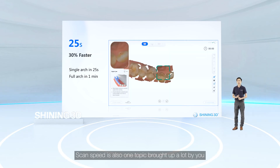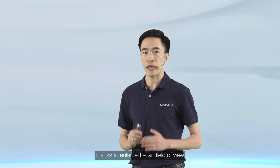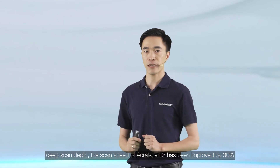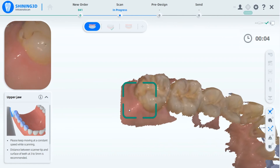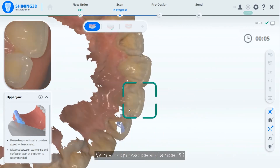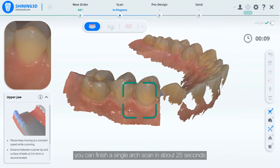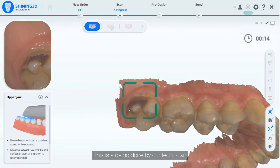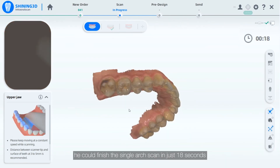Scan speed is another frequently raised topic. Thanks to the enlarged scan field of view and deep scan depth, the scan speed of OloScan 3 has been improved by 30%. With enough practice and a capable PC, you can finish a single-arch scan in about 25 seconds. In one demo by our technician, a single-arch scan was completed in just 18 seconds.